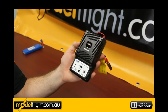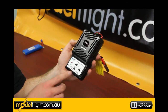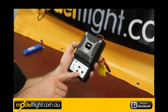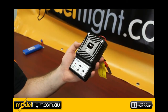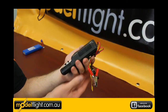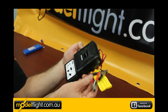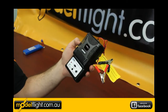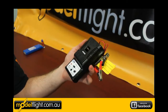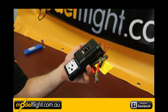This charger is the 2 to 3 cell balancing LiPo charger included with the Apprentice. It's variable rate, so you can change the amps from 0.5 up to 3, and voltage between 7.4 or 11.1 volts. It's operated by a 12 volt battery or 12 volt power supply. You can also look at options to upgrade with a Thunder Power or Swallow charger if you'd like the ability to charge from the mains at home.